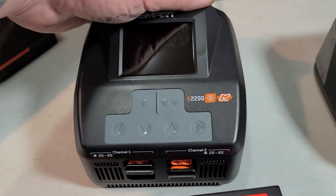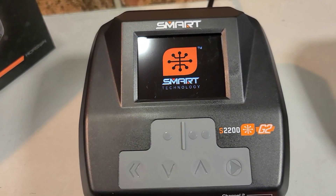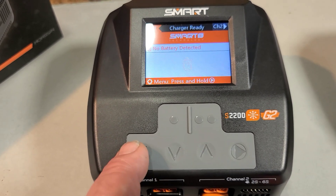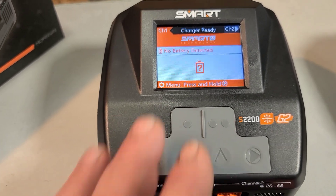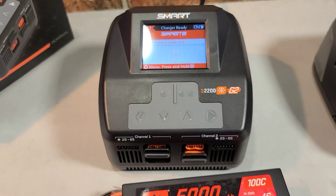I've got the charger plugged in. Let's watch the startup process on the LCD screen. You've got your scroll down button, scroll up button, back button, and menu button, as well as channel one and channel two buttons — that's how you navigate your features on the charger.